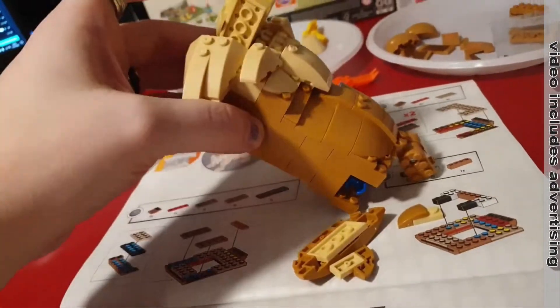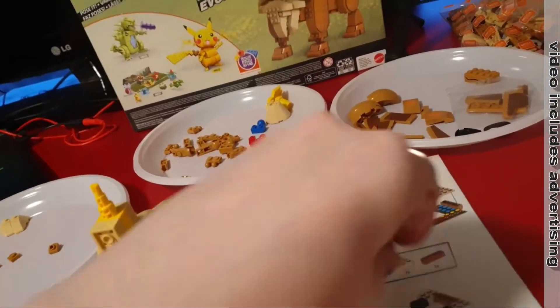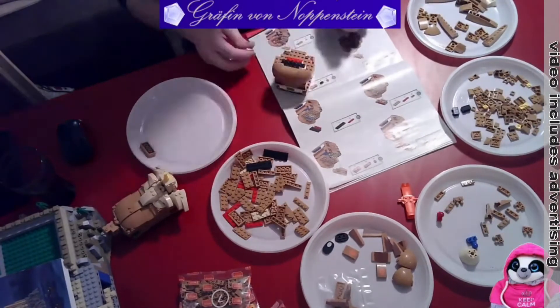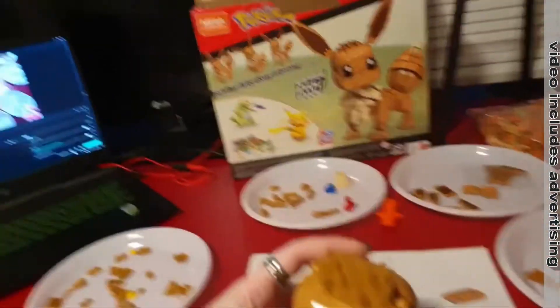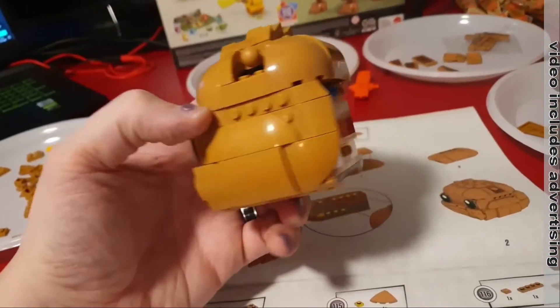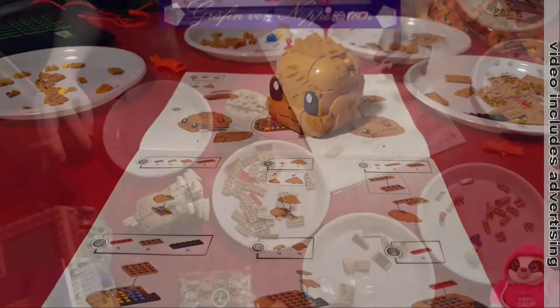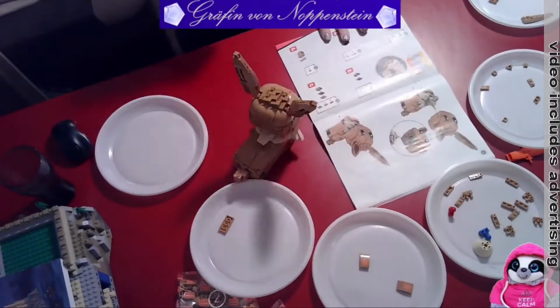That happened because I put too much pressure on it. But the clamping force is still nice — amazing. Now we have the half of the head complete. You can see the first contours of the Eevee.